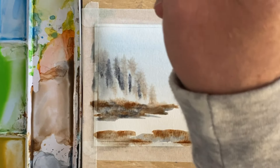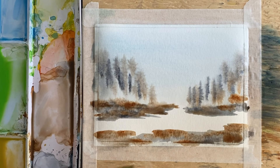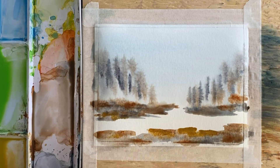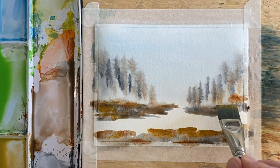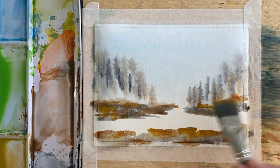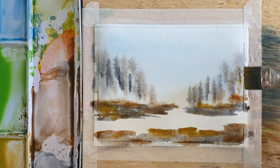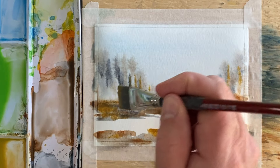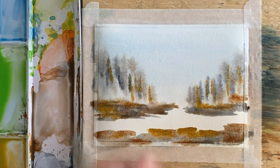I'm going to rinse that out really well and pick up some yellow ochre. I'll put some yellow ochre into a few spots like that, and touch it in a few places for some yellow ochre trees off in the background as well.